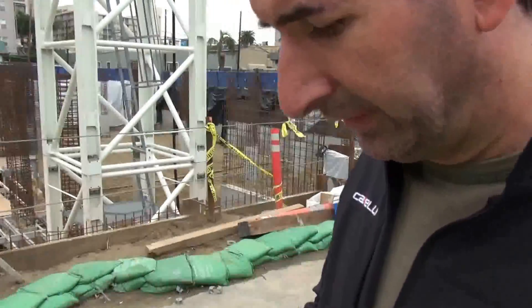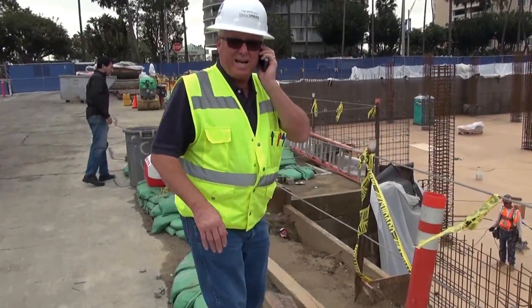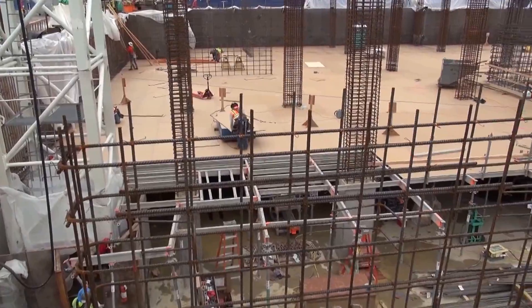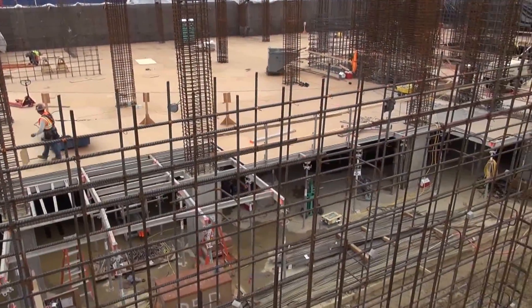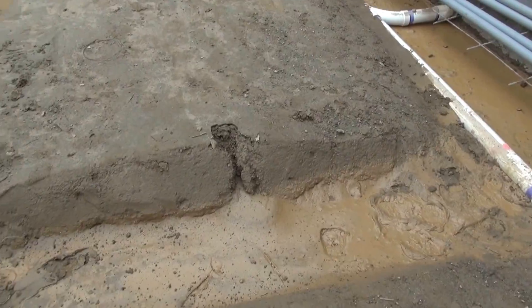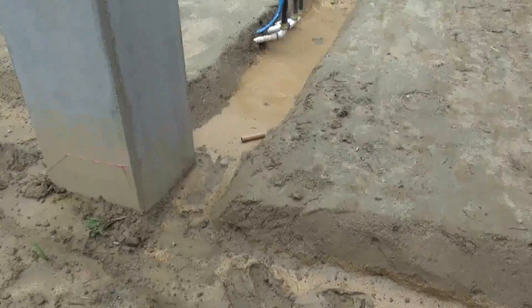Right here we have the project architect. There's Tom, hard at work. These are footing trenches for the water tank.